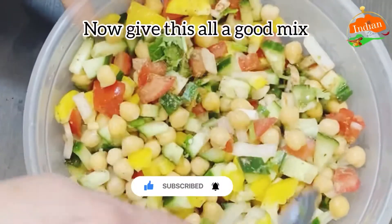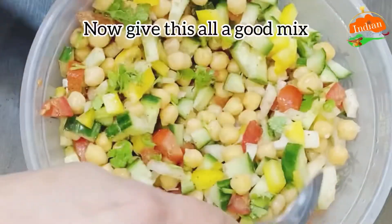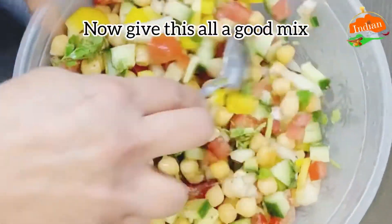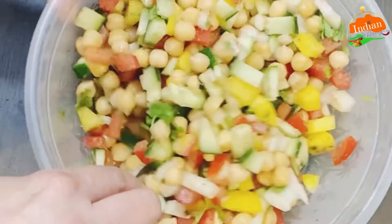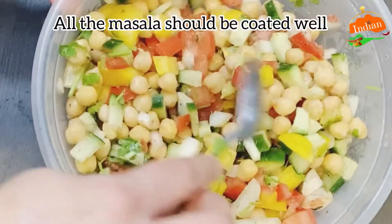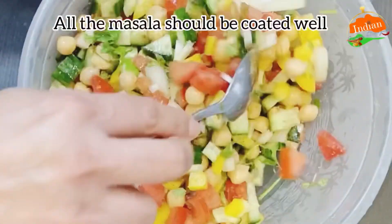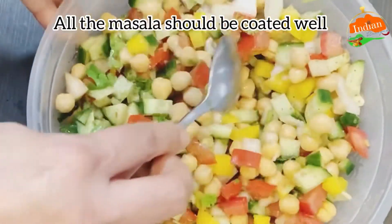Instead of white salt, I've used black salt, but you can use white salt as well. Or you can use pink Himalayan salt — very healthy, very nice, good for your health. All the masala should be coated really well, so make sure you mix it really well for one minute.